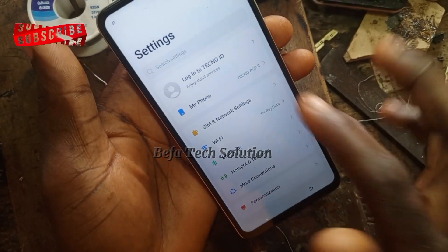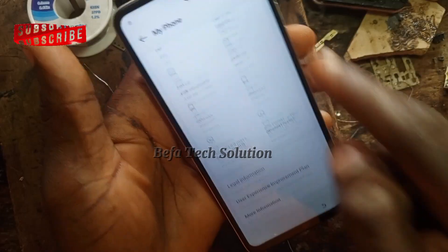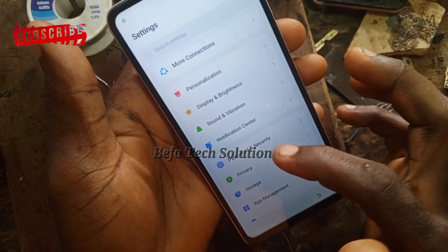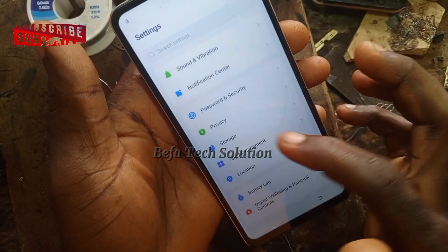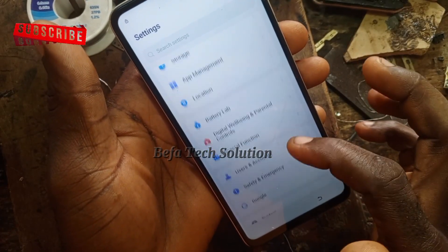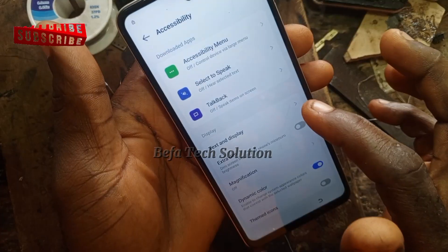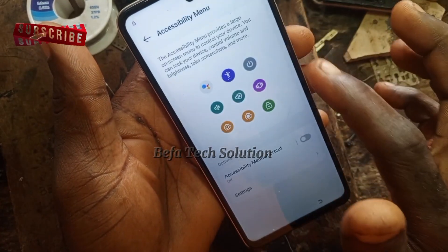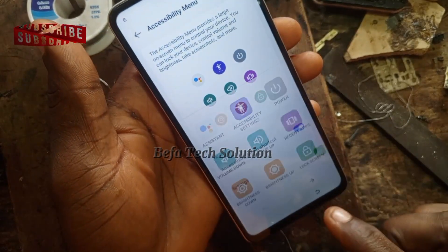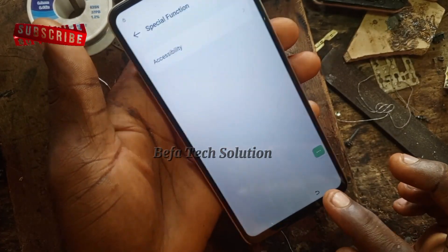Good. Now you are in Auto Settings. Let's go to 'About Phone.' As you can see, this is Pop 8, Android 13 — that's what we are working on. Go to Special Function. Now in Special Function, go to Accessibility. We want to turn on the shortcut, which is very helpful for this process. Now let's go to App Management.